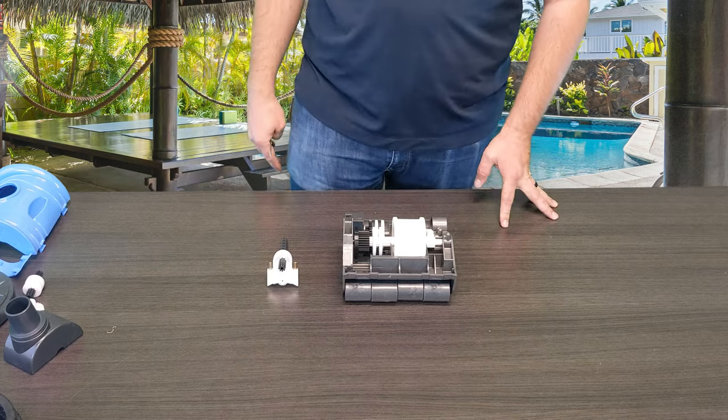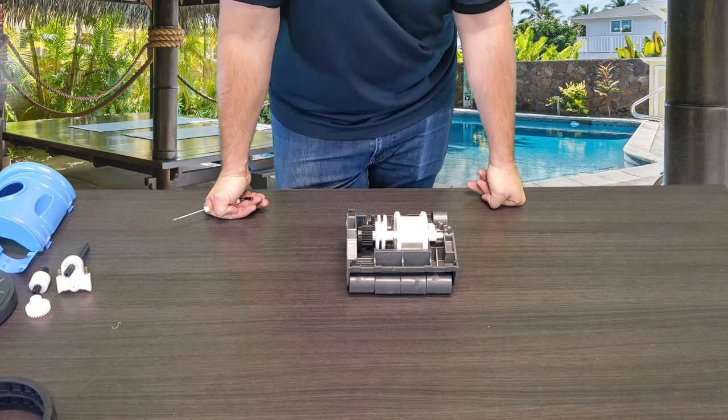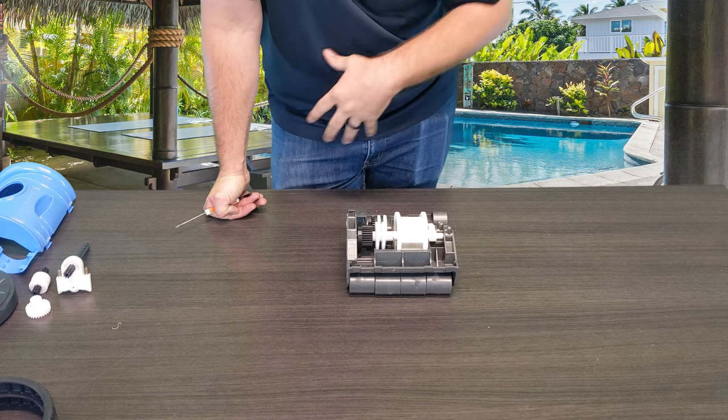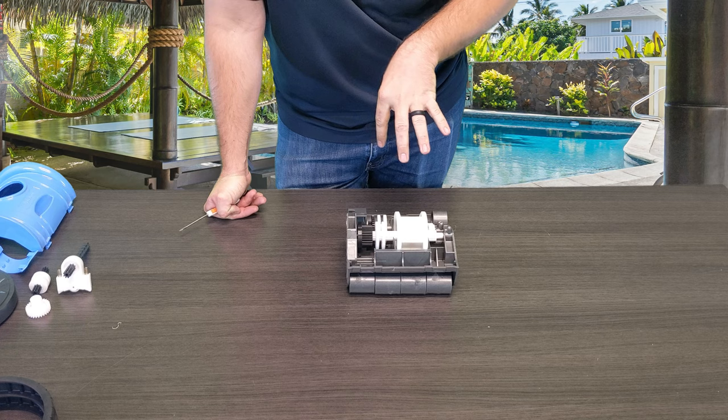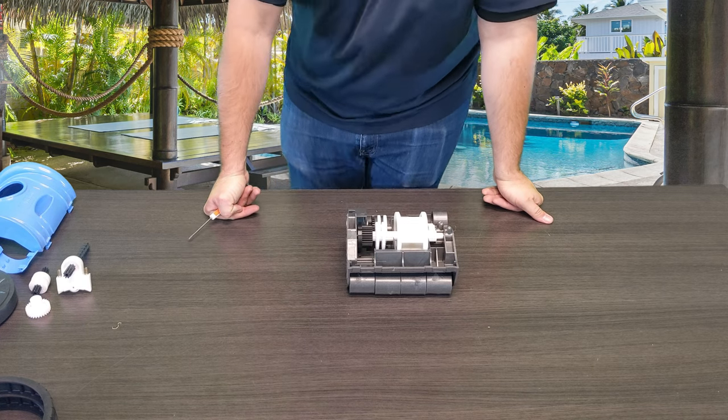Go ahead and reassemble the other parts of the cleaner that you've taken apart to get here. I really appreciate you guys watching. Make sure you check out all the links in the description for videos on how to disassemble more of this cleaner and quick fixes. Make sure you hit that subscribe button — I'm Kyle with ePoolSupply. We'll see you next time. Thanks for watching, subscribe today if you haven't, check out the links below, and we've got a lot more content coming your way.